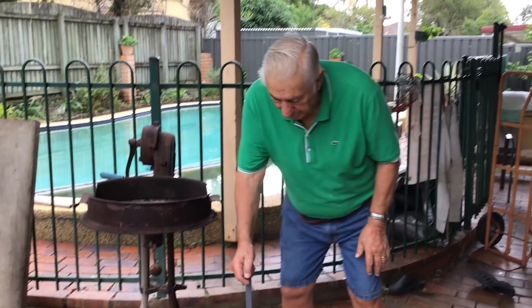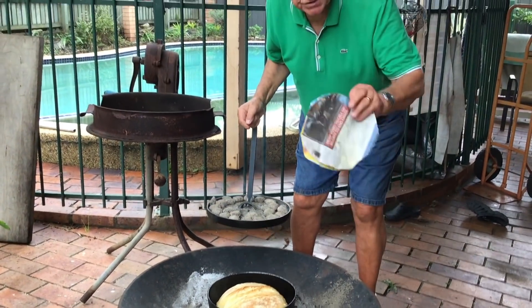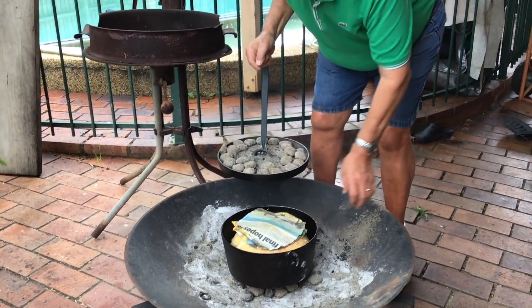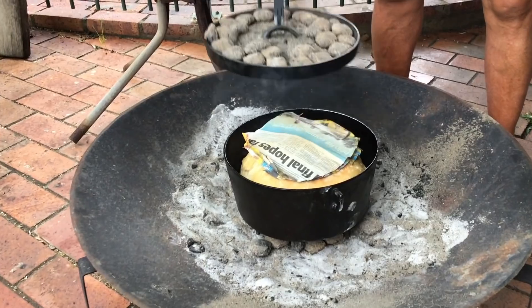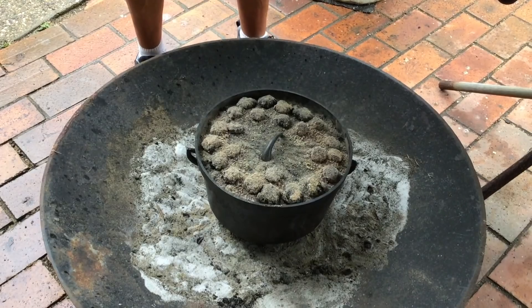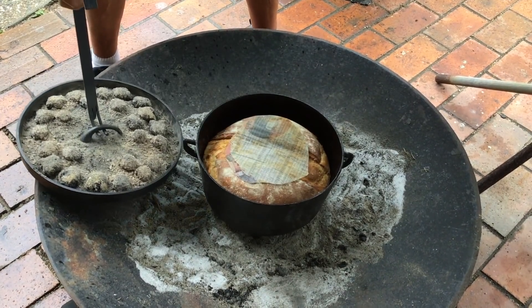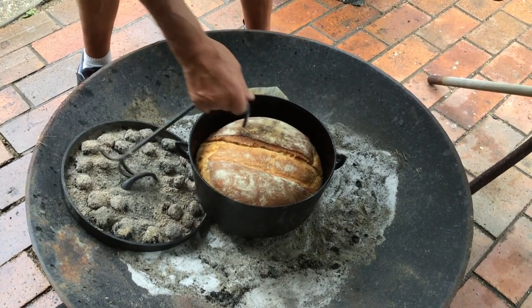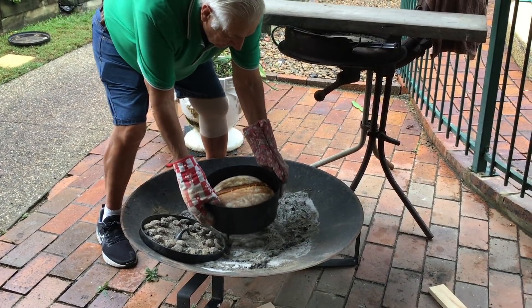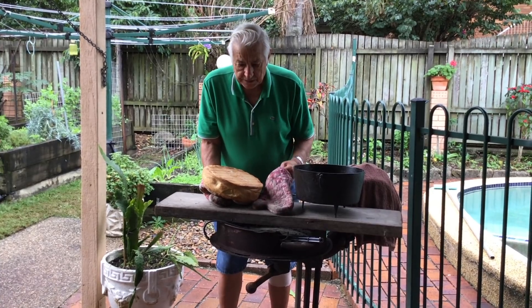I'm just checking on the bread now and I'll show you one of my little tricks — you might already know it. If the bread's getting a little bit dark on top, I just put a couple of sheets of newspaper over the top and that'll stop that area getting too dark. Hopefully that'll work out okay. Oh, that looks good — that's looking good. Nice, that's nicely baked. Looks good.